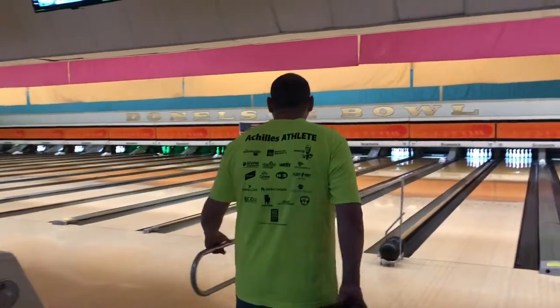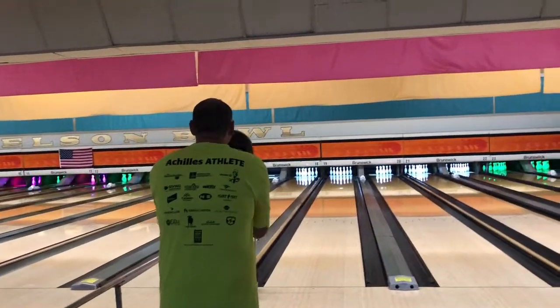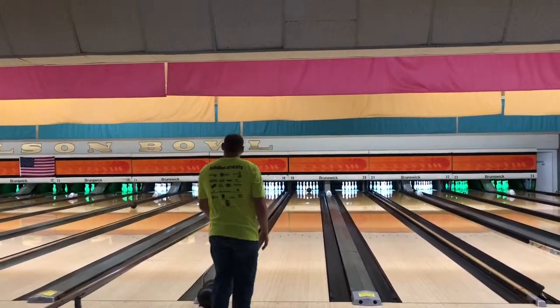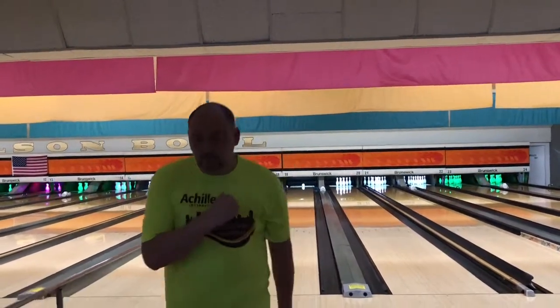Well, another great night of bowling! Be sure to hit that like button, the subscription button, and share it with your friends and family. Let us know in the comments if you bowl, and if you use a rail or not, how you go about it. We'll catch you next time — bye!